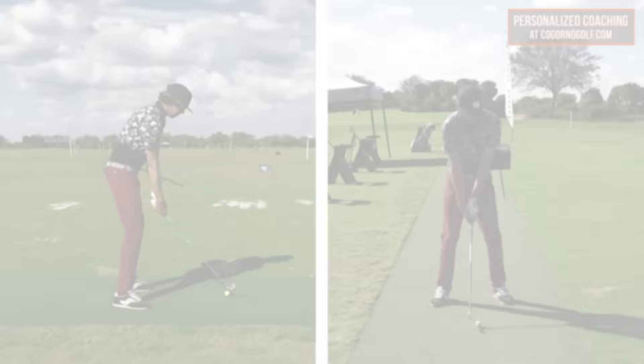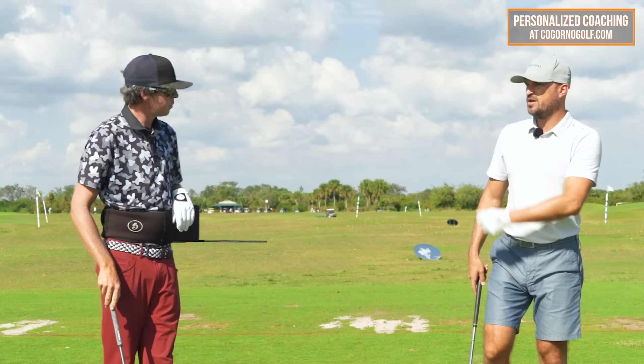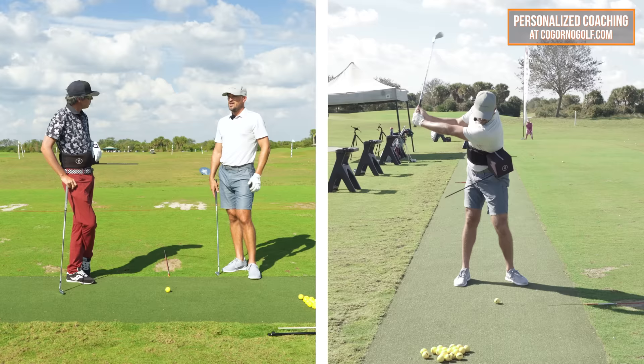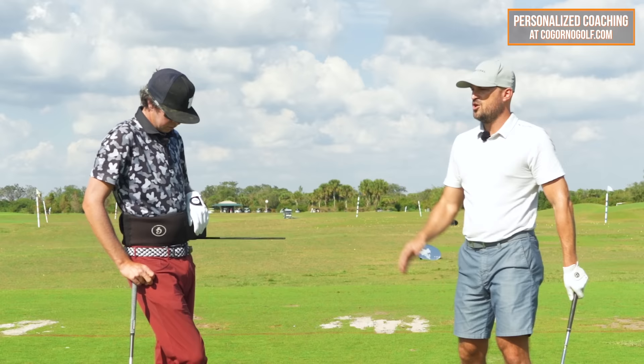For most of you watching, if you tried that, it's hard to give up control. You want to get control, but a lot of the good things in the downswing should happen as a natural byproduct of these other things. The point is giving up control to get control.